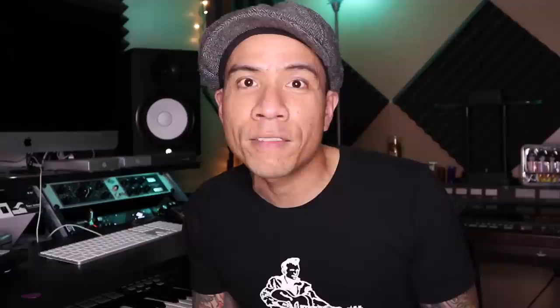But he also had a very unique preference for string gauges. And when I put his string gauges on my Strat, it was like a light bulb went off — a eureka moment. That was the sound I was looking for. All my Hendrix-y riffs sounded more Hendrix-y, and there was definitely something unique about his special string set.